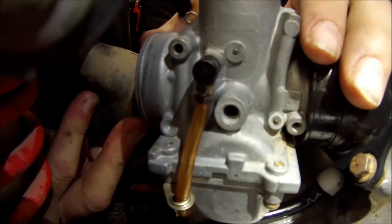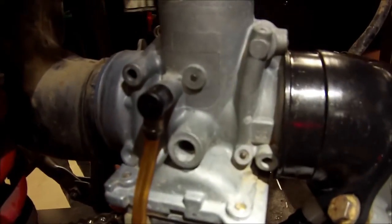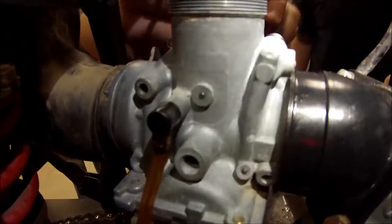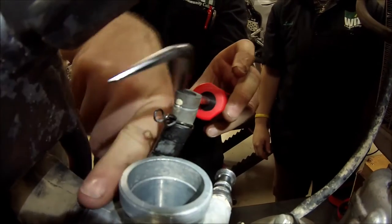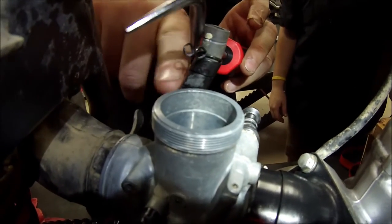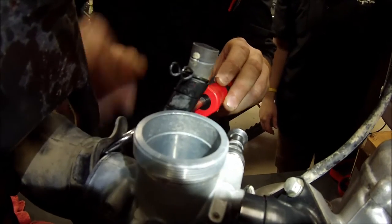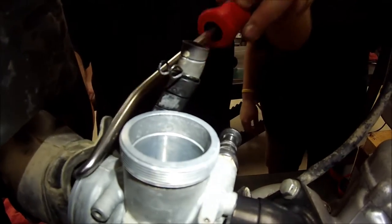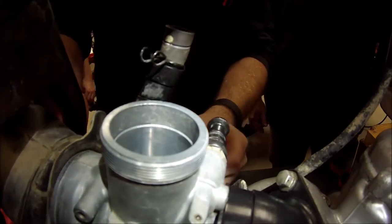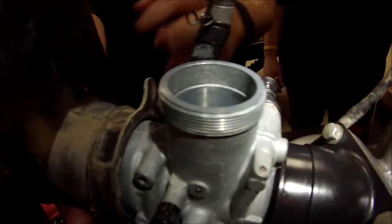Now this is where people get into trouble too. I'm going to take this clamp off for right now and show you this hook tool. Be very careful — if you poke a hole through this boot, it's going to allow unfiltered air in. What I like to do is walk the tool around. I'll go all the way underneath, walk it around — you see how it snapped in place.